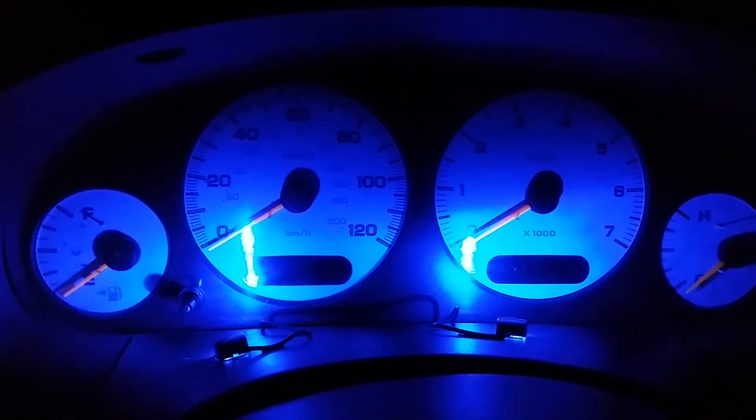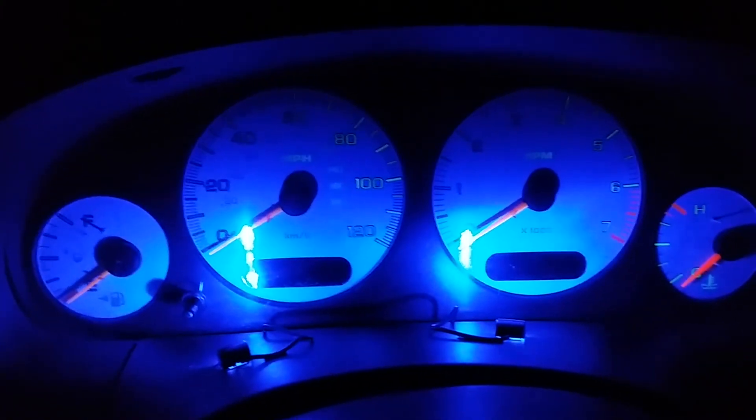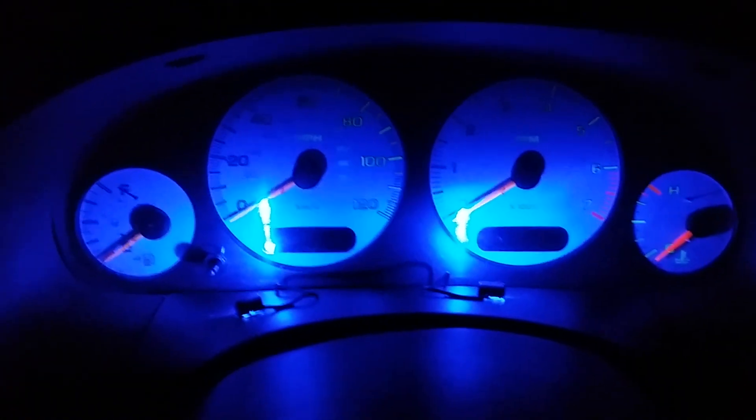Let's see what it looks like just the regular lights on, see if it makes a difference. Yeah, that's pretty crappy. And with the lights on — oh yeah, that's great. There we go.